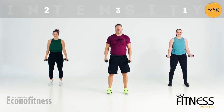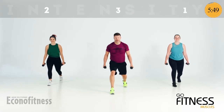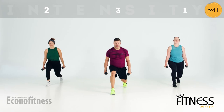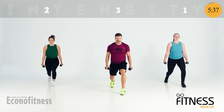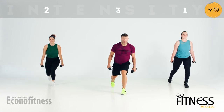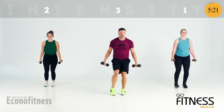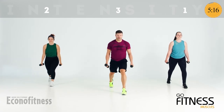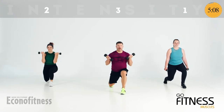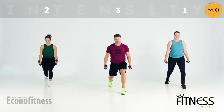Alternating lunges — right leg back. We're so close. If you can stay down, stay down, don't stand up — feel the difference. You choose the level that works for you, but we're going to fight to the end. Add a bicep curl if you want — down, curl, stand together. Long squeeze. Whole body. How many more you got left in you? You are strong — be proud of what you do every single day.